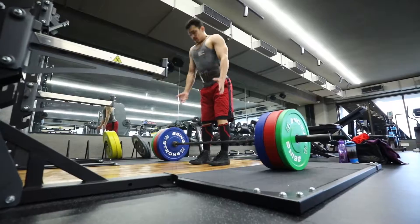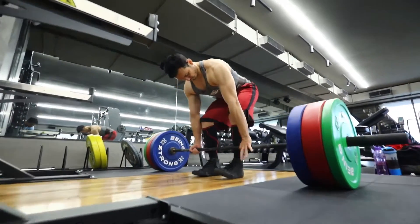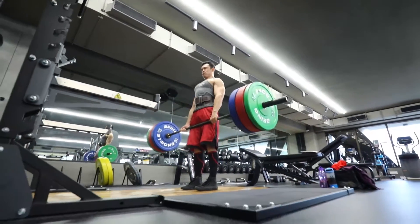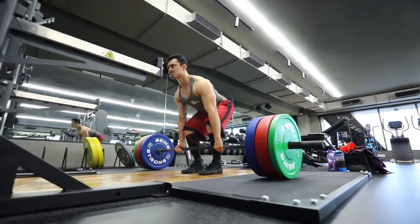This is our first working set, which you can see. We have to perform the deadlift in a very controlled manner. In between sets, you have to rest 60 to 90 seconds and recover fully before the next set.